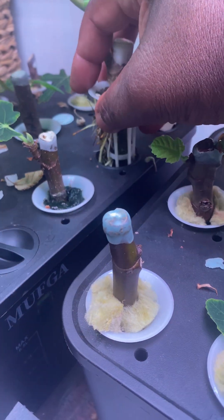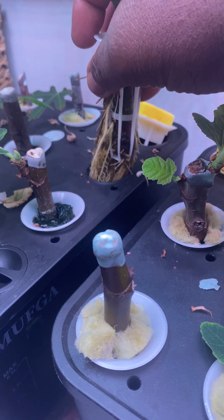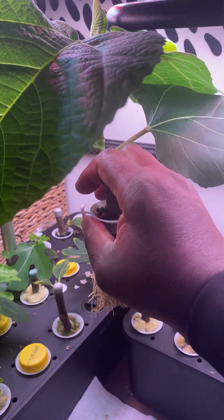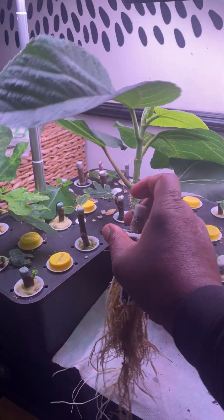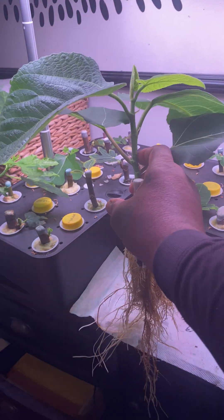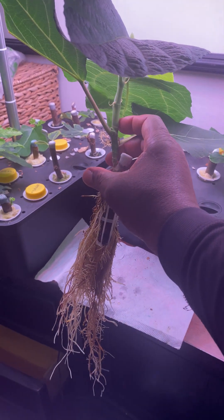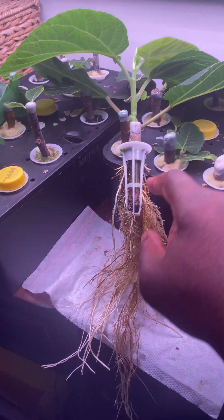I need to pull it out gently. Wow, look at that — so I have to remove it from the basket, but this is amazing. I am going to take off and remove this basket.